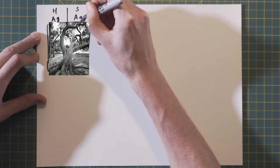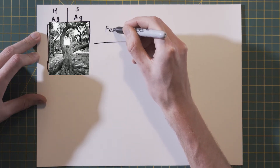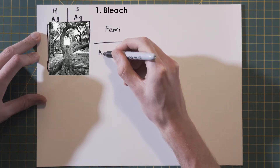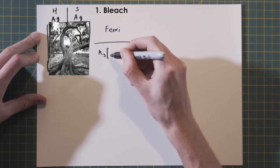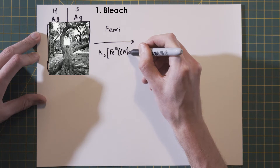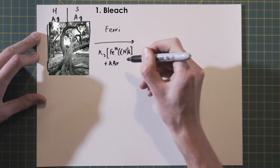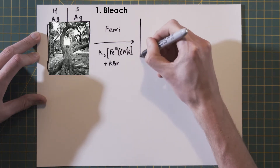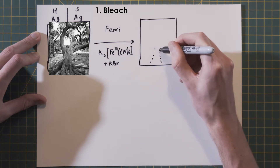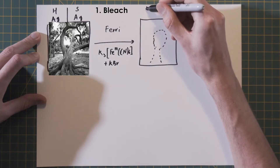Since we are discussing split toning, let's do a separate discussion for the highlights and the shadows. In the starting image both highlights and shadows are silver. The first step in a sepia selenium split toning is the sepia bleach, which is typically done by a ferricyanide bleach, also called fairy bleach. The chemical formula of the bleach is written under the arrow for those interested.